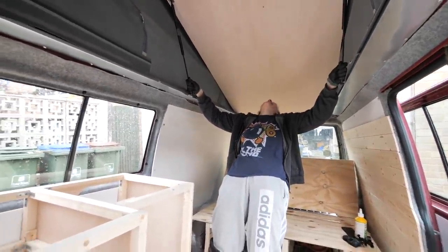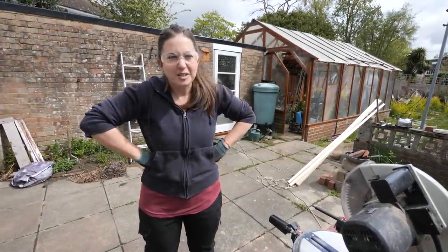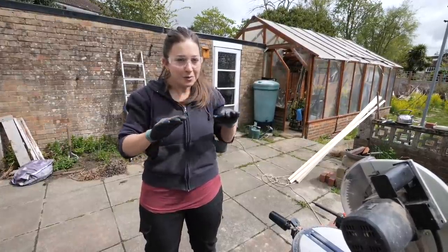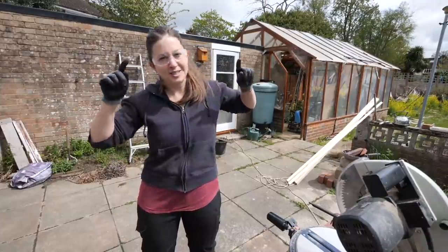I made a mistake! Over the next few days the weather is supposed to be naff — it's going to be raining every day — so I'm going to attempt to cut all of the wood that I need for the kitchen area today while the weather is good.